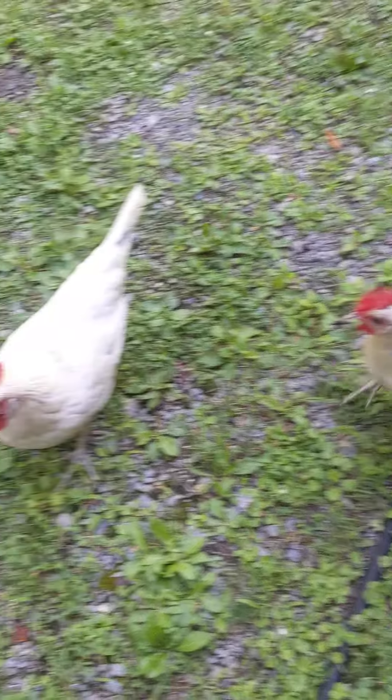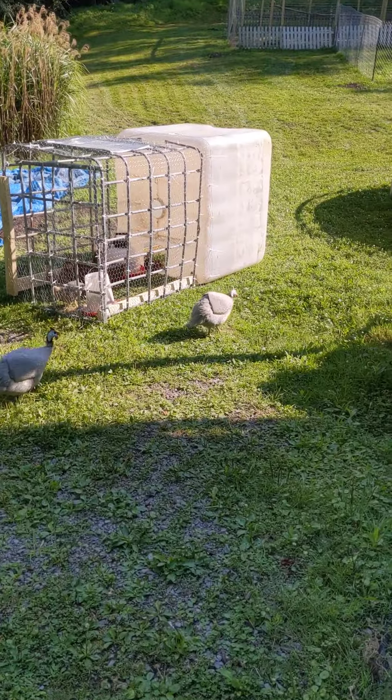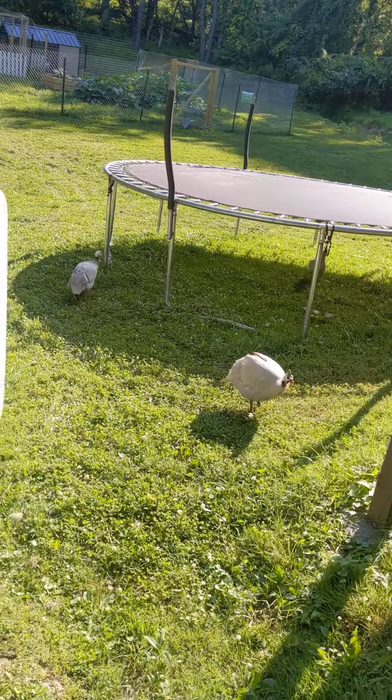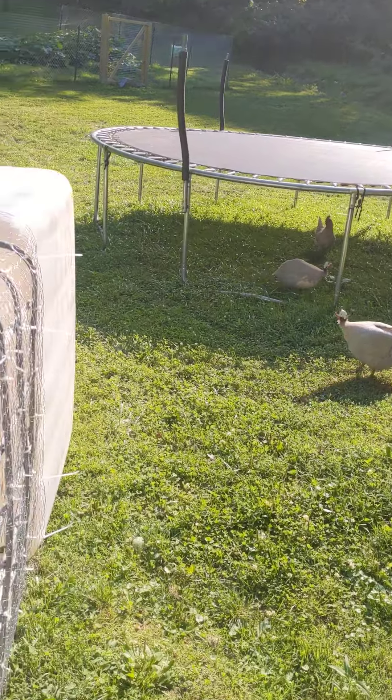Smokey, Kimo Sabe, Mario, Thing 1, Thing 2. We got the other little guy. We got some free-range birds. Here's the next generation.